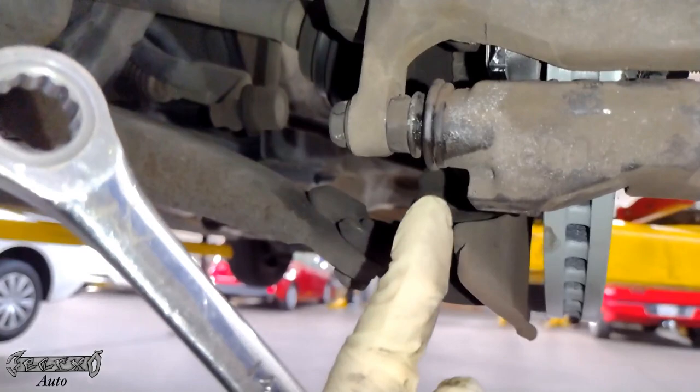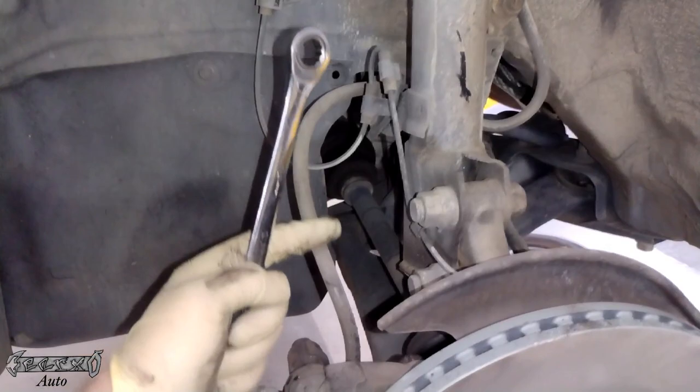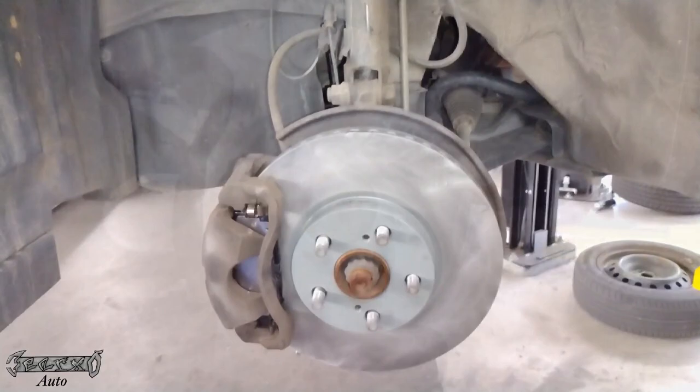Push this pin in on the bottom if it's in your way, then put your caliper bolt in right here and tighten that down. That's pretty much it guys - just do the same thing for the other side. Make sure all the bolts on this brake job are tight - you don't want to hurt yourself. Make sure your brake line isn't twisted; it's easy to twist these and have brake issues.